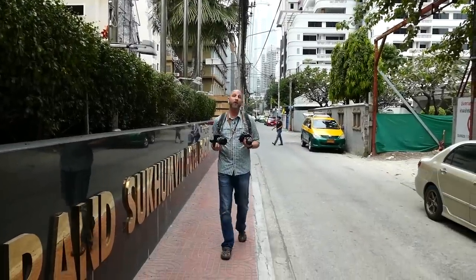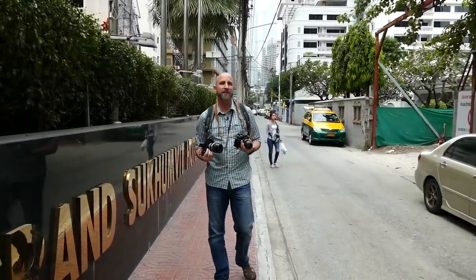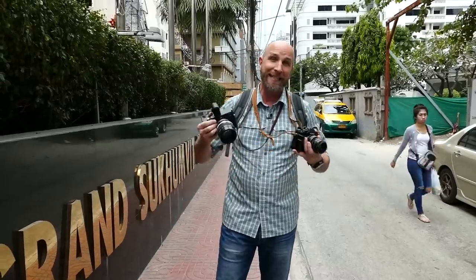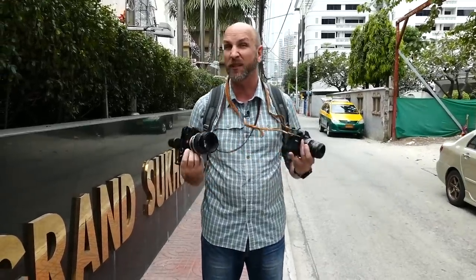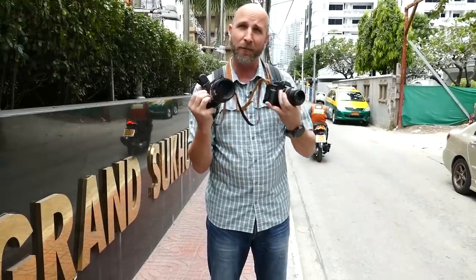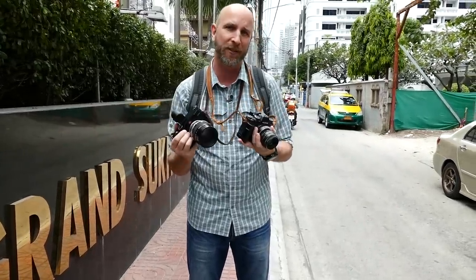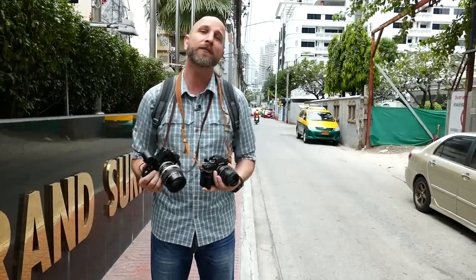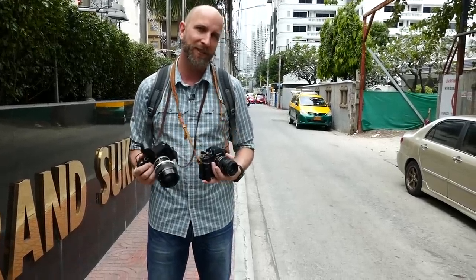Hi everybody, welcome to another episode of Exploring Photography right here on AdoramaTV. I'm Mark Wallace in the streets of Bangkok, Thailand, and in today's episode we're going to do something really fun. We're going to take some old lenses and put them on modern mirrorless cameras. Why would you want to do this, and why are people doing this more and more? Well, there are a few reasons.